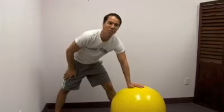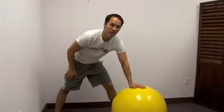Hi, I'm Dr. H. Now we're going to be going over some shoulder mobility and stability exercises with the ball right here.